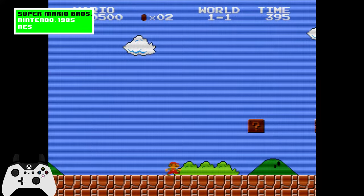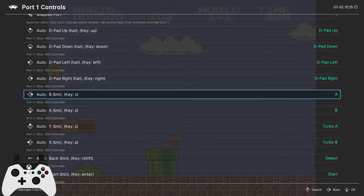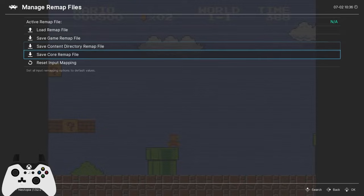We can accomplish this by opening the quick menu, scroll down to controls, then port 1 controls. I'll change the A button to A, the X button to B, the Y button to Turbo B, and the B button to Turbo A. That likely sounded a bit confusing, but after you fiddle with it a few times and through some trial and error, you'll be able to get the button mappings you prefer. If we go to manage remap files and select save core remap file, this button layout will now load with every NES game.